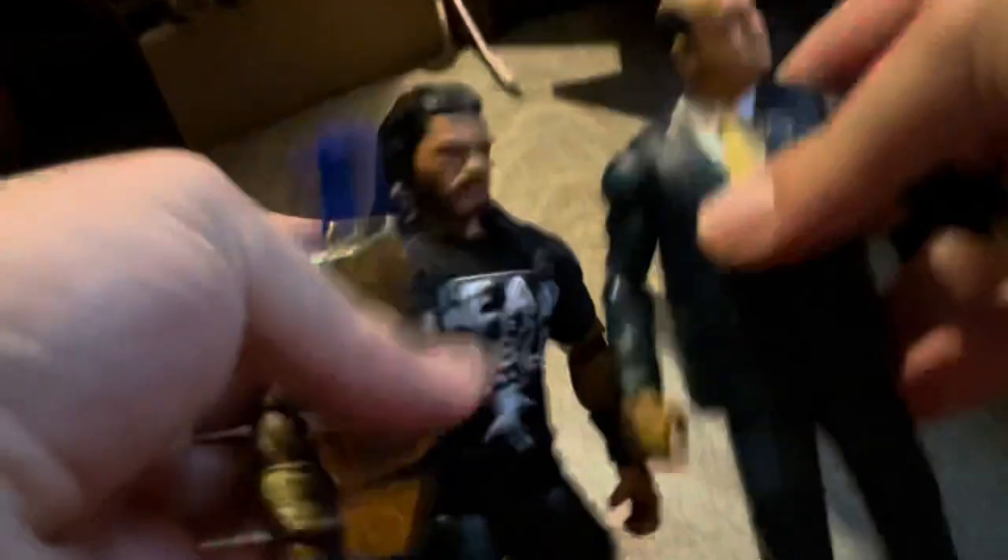Here it is — the Universal title belt. We got Paul Heyman with the Universal title belt. He is the Special Counsel, the current reigning Universal Champion's advocate. Paul Heyman comes out with Roman Reigns and carries the belt.